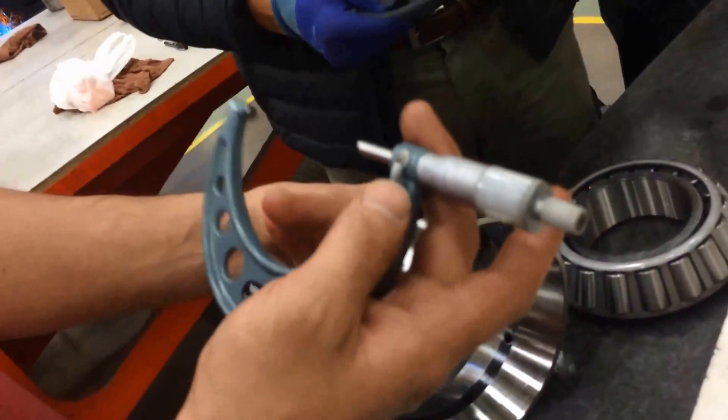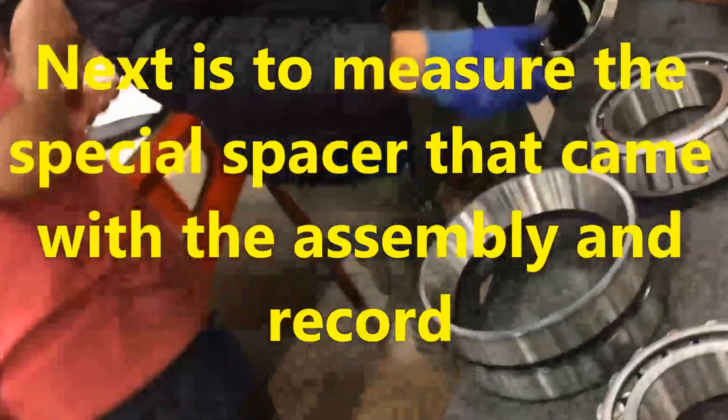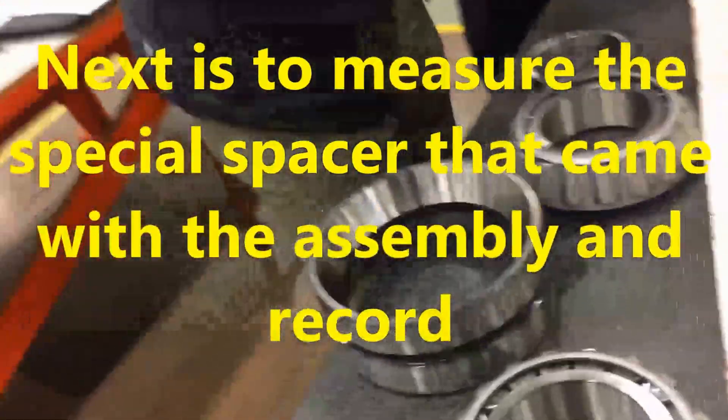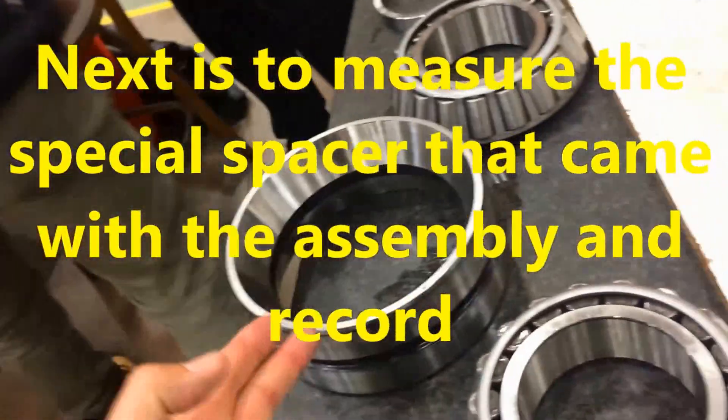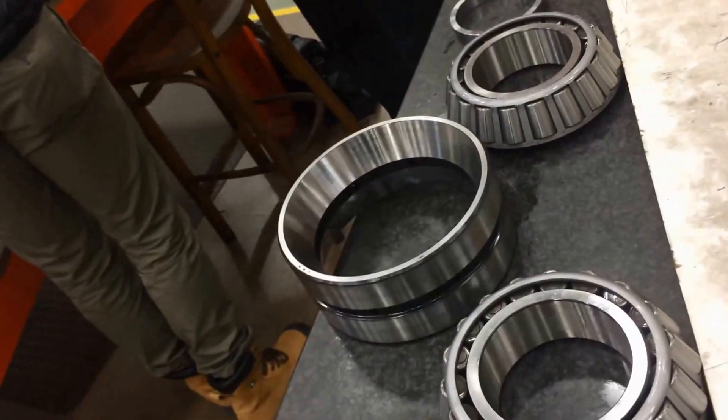So we have two measurements of 3.158 and two ten-thousandths, and two measurements of 3.158 and zero ten-thousandths. So now we measured the drop, we measured the width, we're measuring the spacer, and it's all going to make sense.